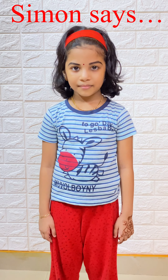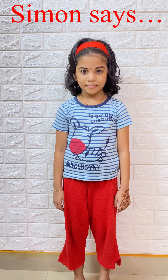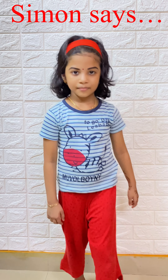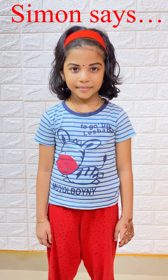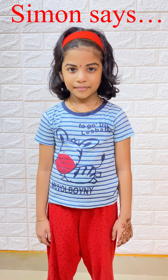Simon says move back two steps. Simon says move forward two steps. Put your hands on your waist — Simon says put your hands on your waist.